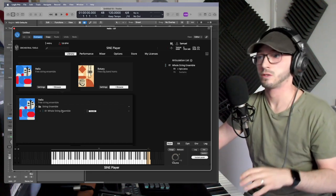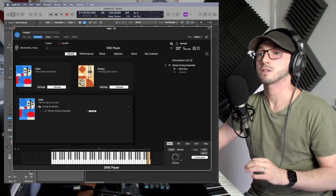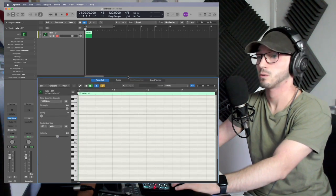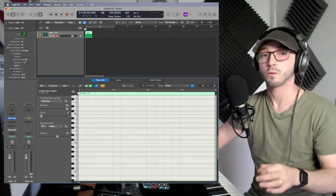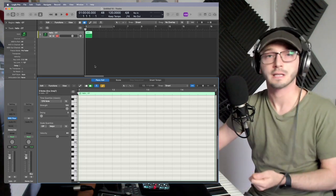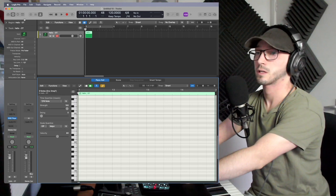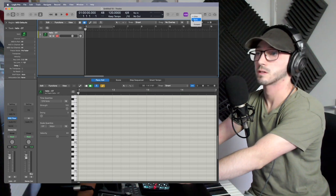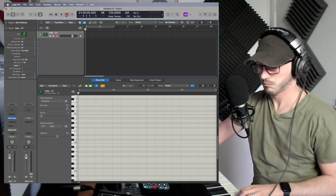My first tip would be to always record your MIDI. Instead of right-clicking, creating a MIDI region, and manually sticking all your MIDI in, always try to record it, because you'll get those little imperfections that make it sound real. Let's do a quick example — I'll stick a metronome on to help keep in time, hit record, and play a couple of chords.